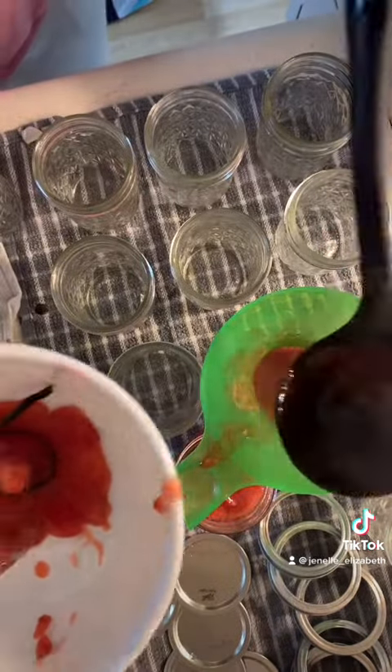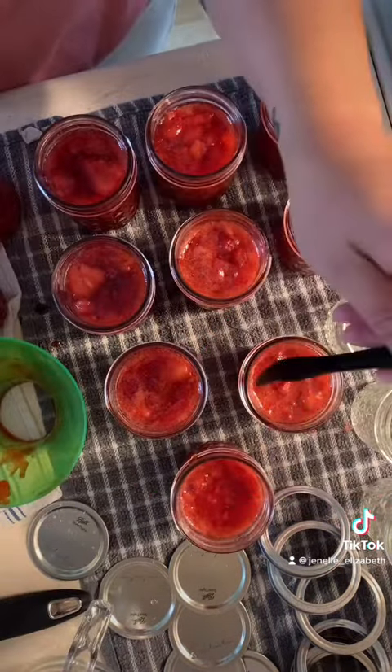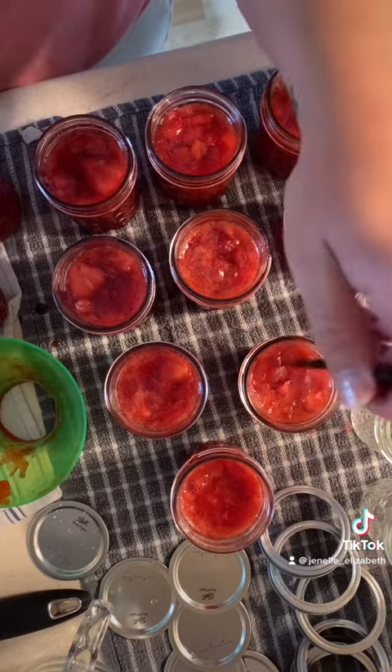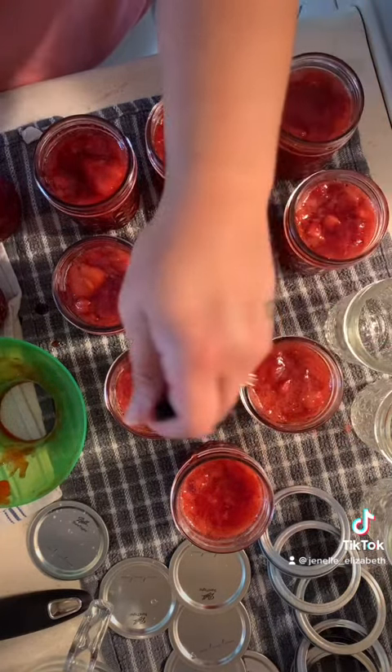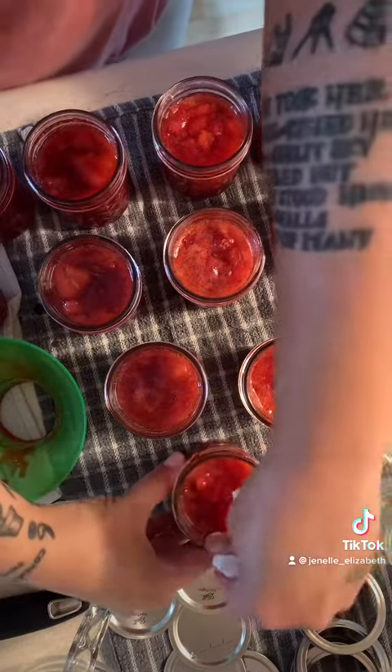As you're getting all of it into the jars, make sure you're getting those vanilla beans out because we don't really want them inside the jar. Get all the air bubbles out with either a plastic utensil or just by tapping the jars on the counter very lightly — that will move the air bubbles from the bottom of the jar to the top.